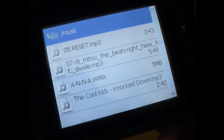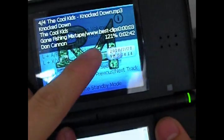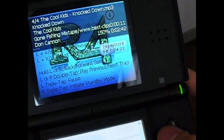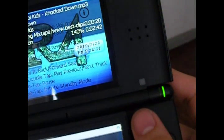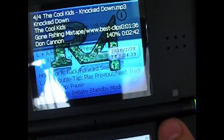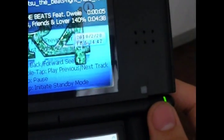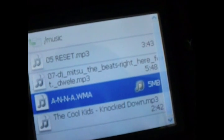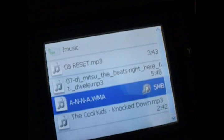You can listen to music on this thing. You select music — I've preloaded some music onto my SD card. You can change the volume using the X and Y buttons, and this thing goes pretty loud. If you double tap R and hold it, you can fast forward. You can also change tracks. It supports WMA files, MP3 files, AAC files — all the audio options.